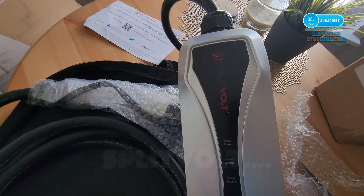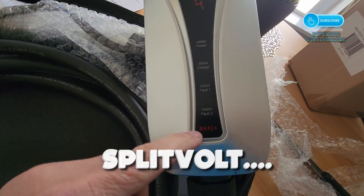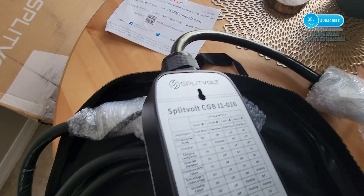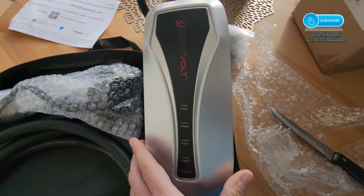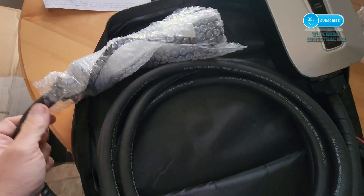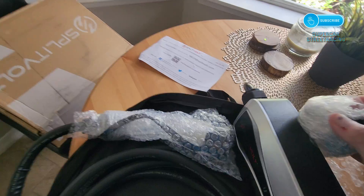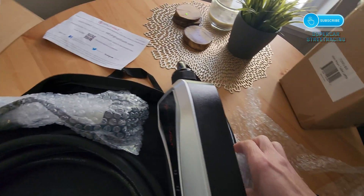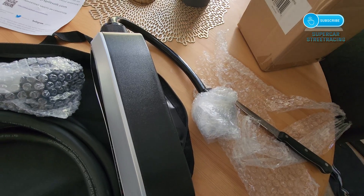Here's a look at the front with the power light, charge light, and fault lights — maximum 24 amps. On the back, we do see that it has the capability to be mounted with a screw, which we will have to use a drywall insert for. And then we have our J1772 connector, and I have a J1772 adapter. This should be a NEMA 10-30 plug hiding under there that I will open now.